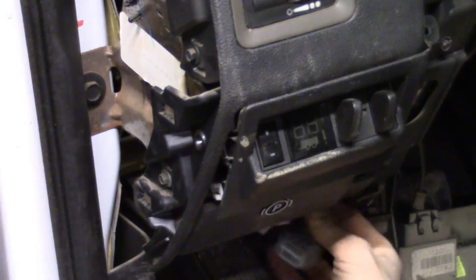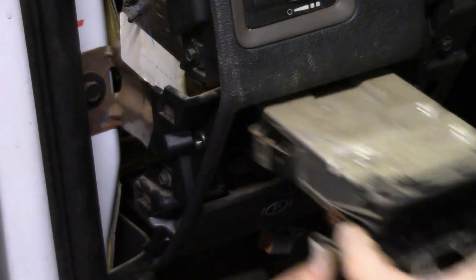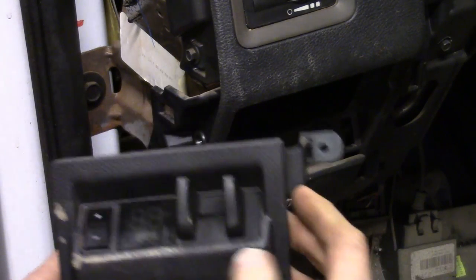Here we go. I've already reached up under and got the two connectors loose — those are the two right there. They just squeeze in and you pull out. So now it should just pull directly out — and there we go.